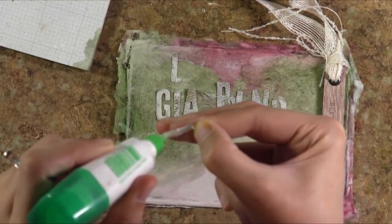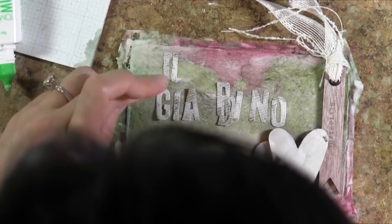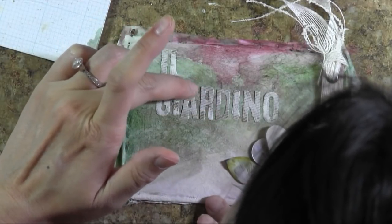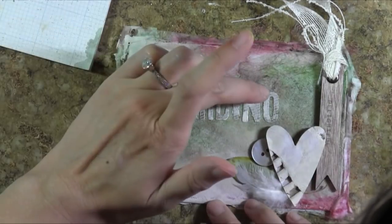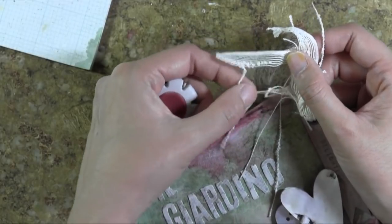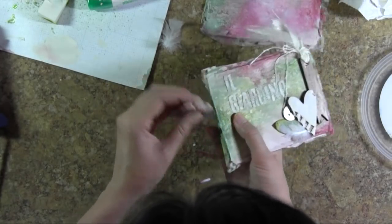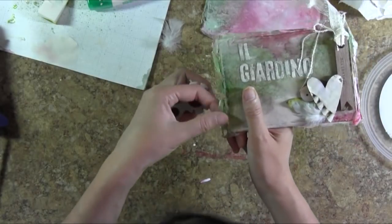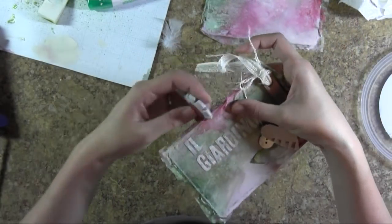I'm going to adhere those letters with Tombow Mono Multi Glue. 'Il Giardino' means 'the garden' in Italian — I'm a big Italophile, and I used Italian because I think that language is far more beautiful than English. I'm just putting a little bit more tapioca with my finger on top of these letters to make them pop a little bit more. These are just the final touches. I'm pulling out some of those individual fibers to create a rougher, rustic feel. I'm distressing the edges using a Tim Holtz Distress tool, and I'm going to do some ripping as well to create a very ragged edge.